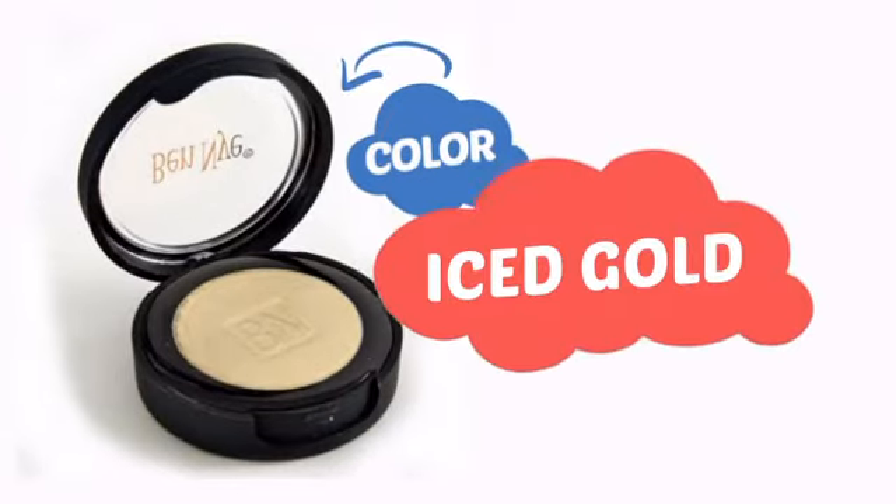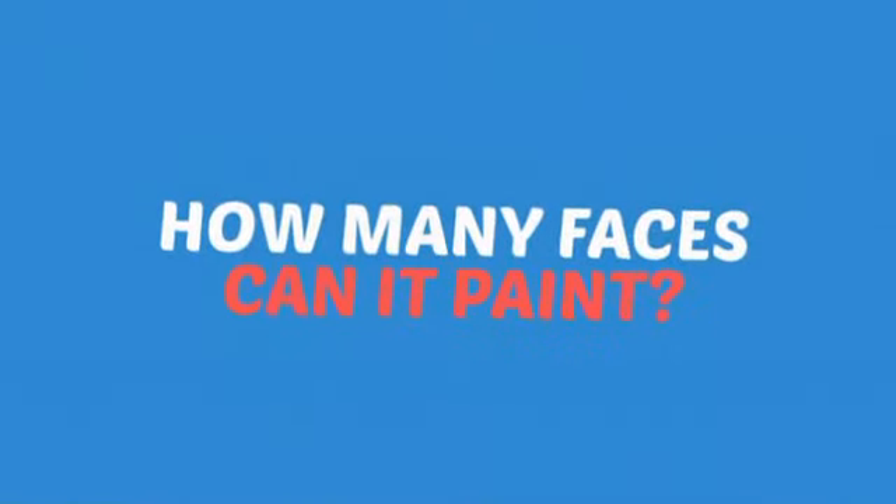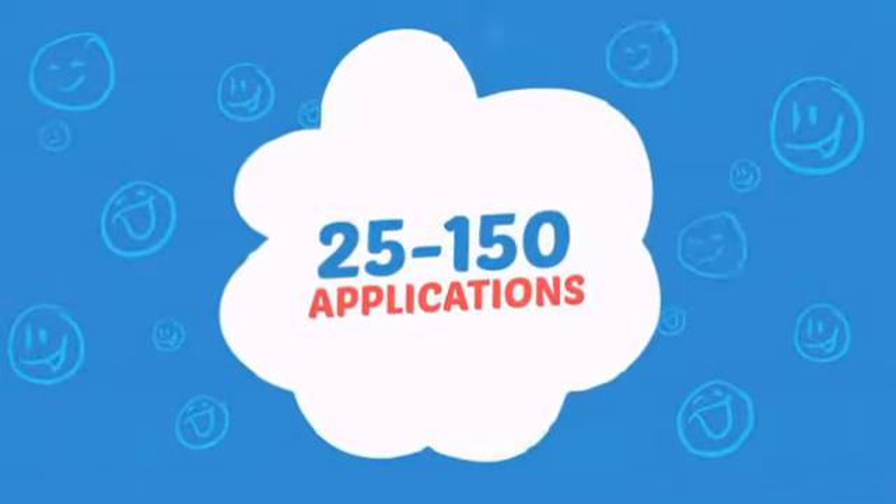With a high-quality color, it's the perfect way to get the perfect look. Wondering how many faces can it paint? How about up to 150? That's a lot of happy faces!